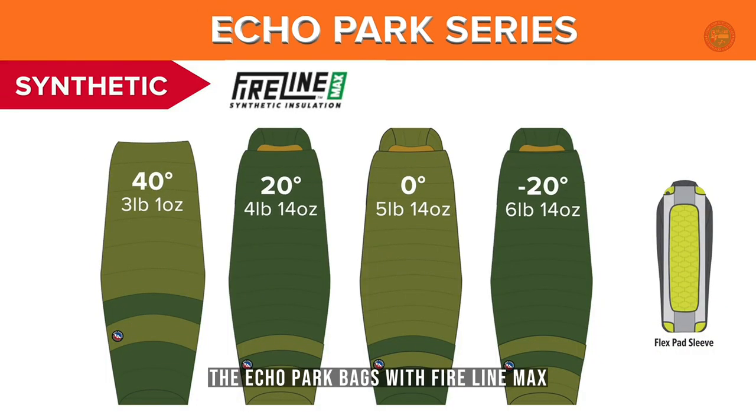The Echo Park bags with FireLine Max come in four temperature ratings: 40, 20, 0, and negative 20 for those really braving the elements.